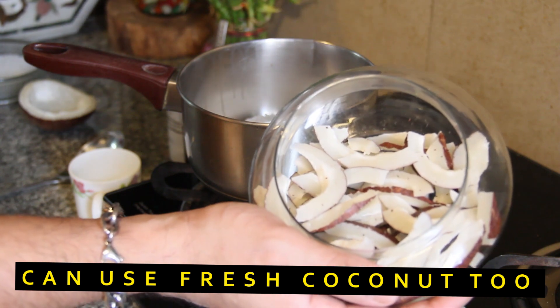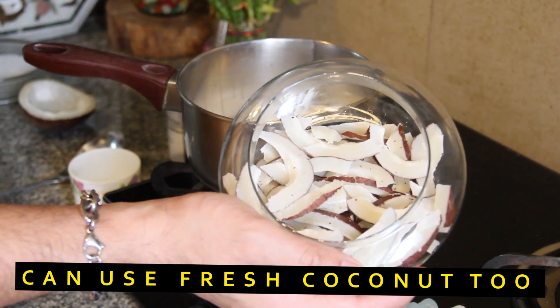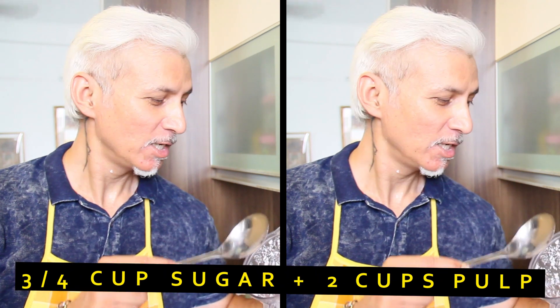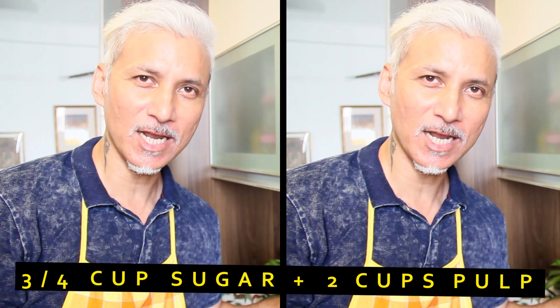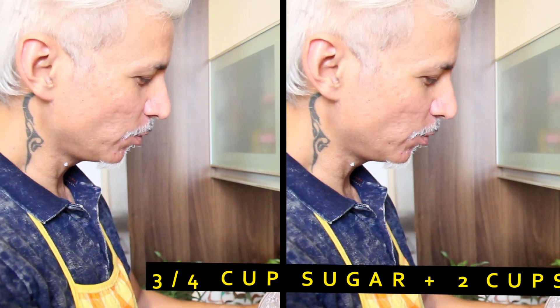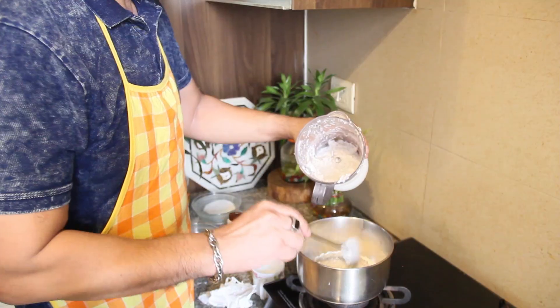This is some coconut that I've cut into fine strips. I'm going to put this into the blender to make a nice smooth paste. There was about half a coconut cut into thin strips, blended with the remaining water from the milk. The consistency is nice and chewy, so your ice cream is going to be a chewy ice cream, not the smooth creamy kind you're used to.